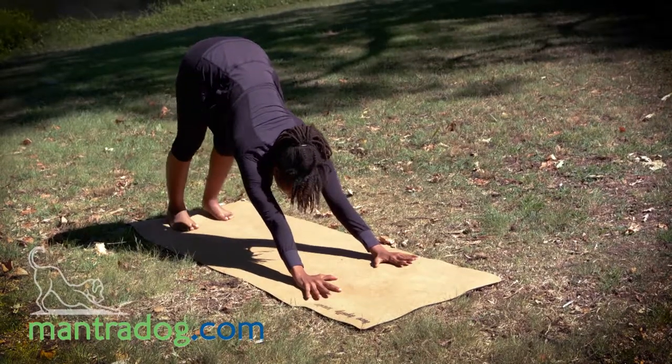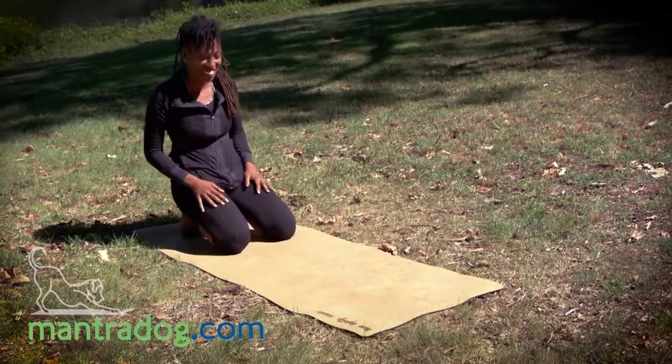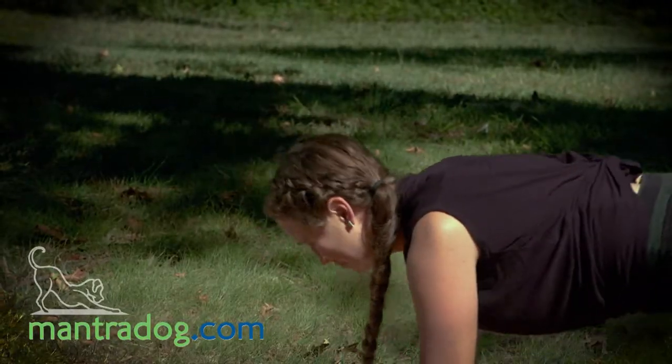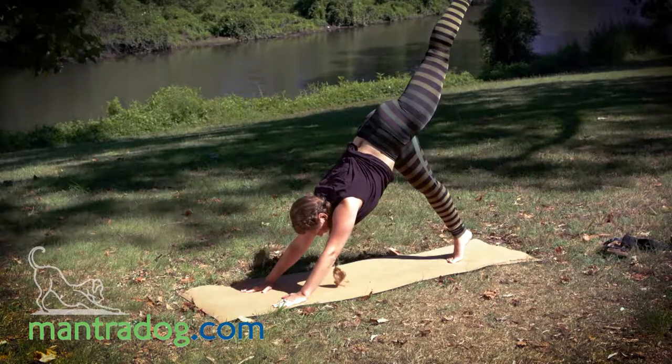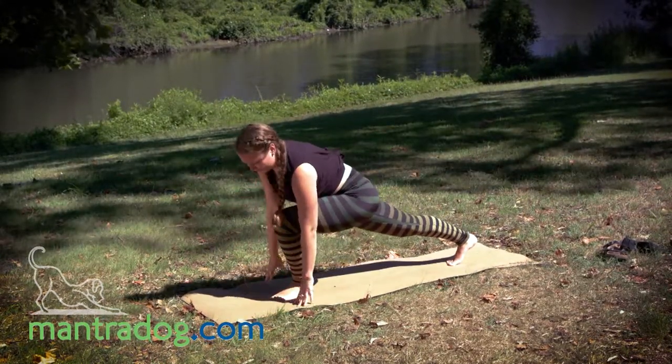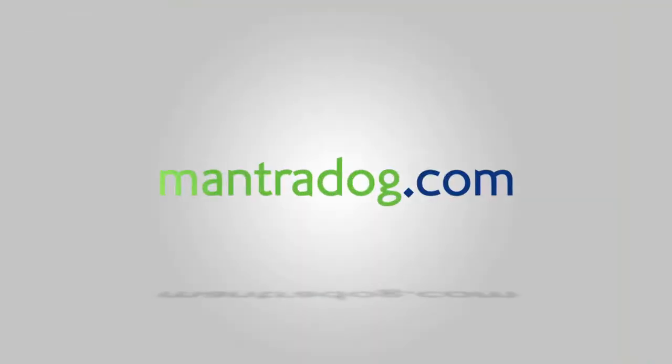It feels good, it feels super soft. No slipping or anything like that — just nice and firm. I love this mat.